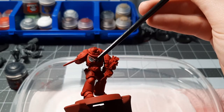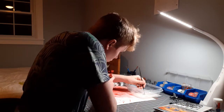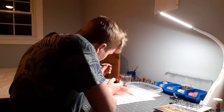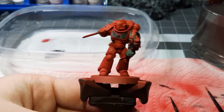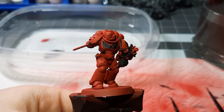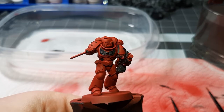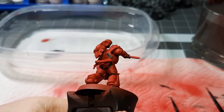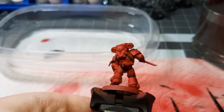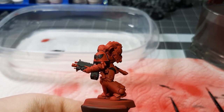Now that we have painted the Aquila on the chest, we are going to be doing the bolt gun and other black details. Now that we finished basing our Abaddon Black on the model, we can see just how much it brought out the separation. You can see I painted the Aquila on the chest, the studs on the right shoulder pad, the joints on his legs, the straps on his back, the trim on the shoulder, the chapter marking, and the bolt gun.